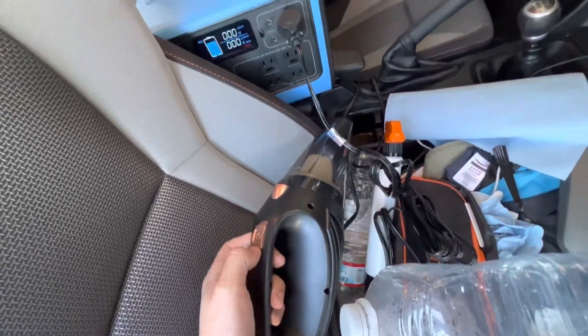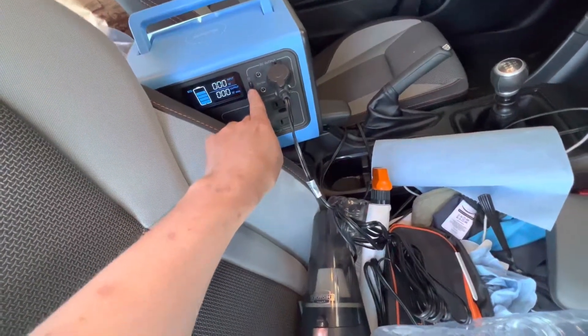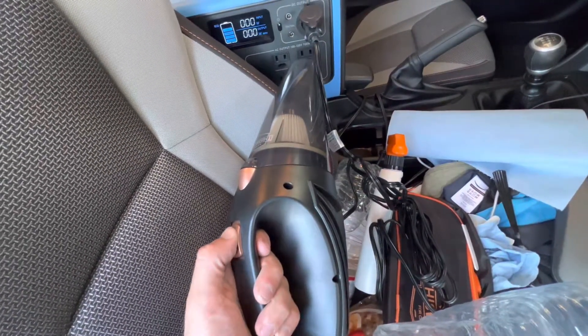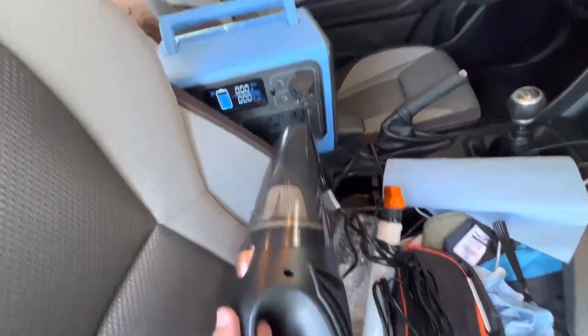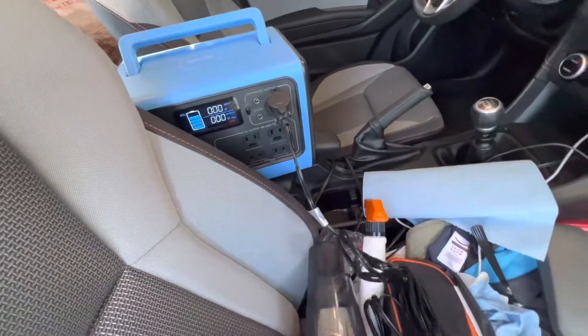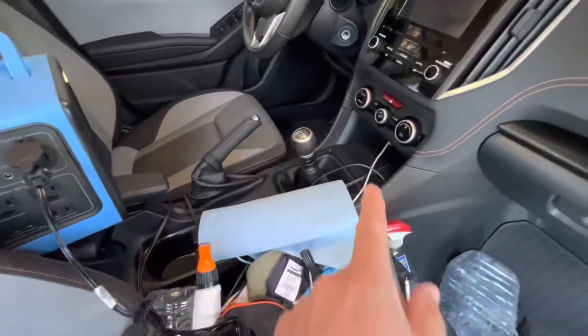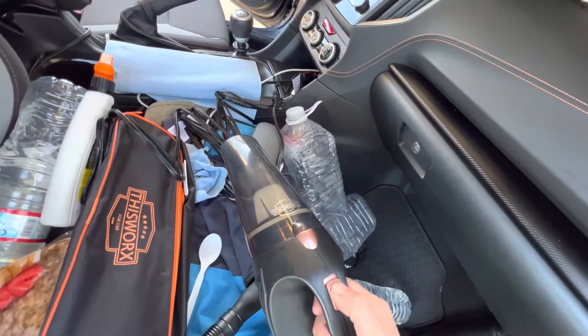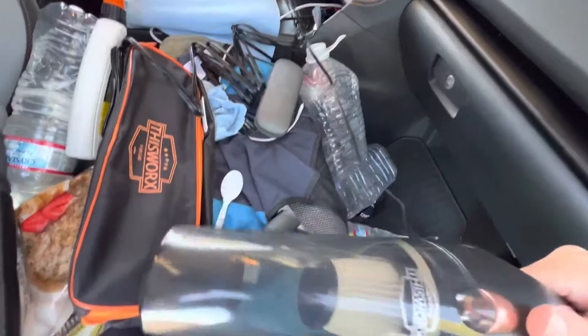One thing that's becoming immediately obvious is that my Bluetti here can't power it. I turn it on with the DC output powered, flip the switch, and you can hear it try to start but it fails and the switch turns off. So the Bluetti is not powerful enough. Let's try the 12-volt power port in my car — I'm going to turn the car on because this draws a fair amount of power and I don't want to kill my battery. I did look up the amperage rating: the outlet can put out 10 amps max and the vacuum cleaner can draw 8 amps max, so in theory it should turn on. And yes, it does.